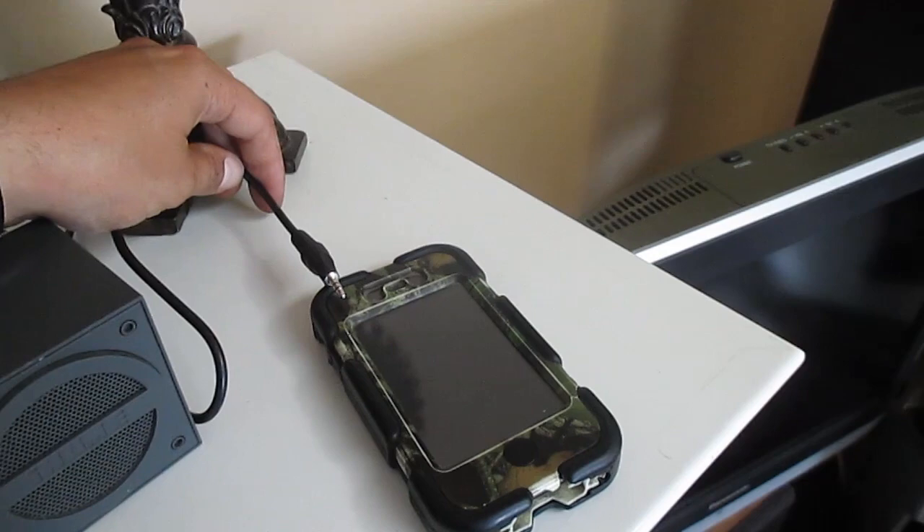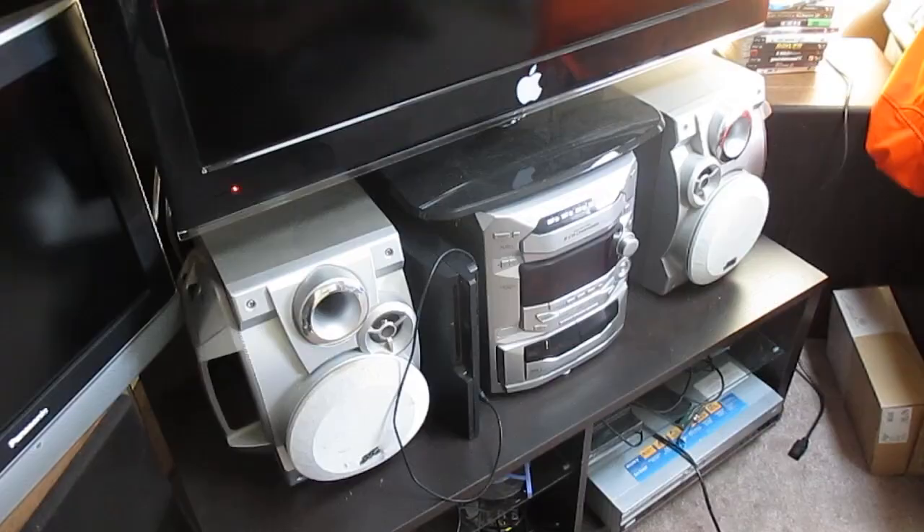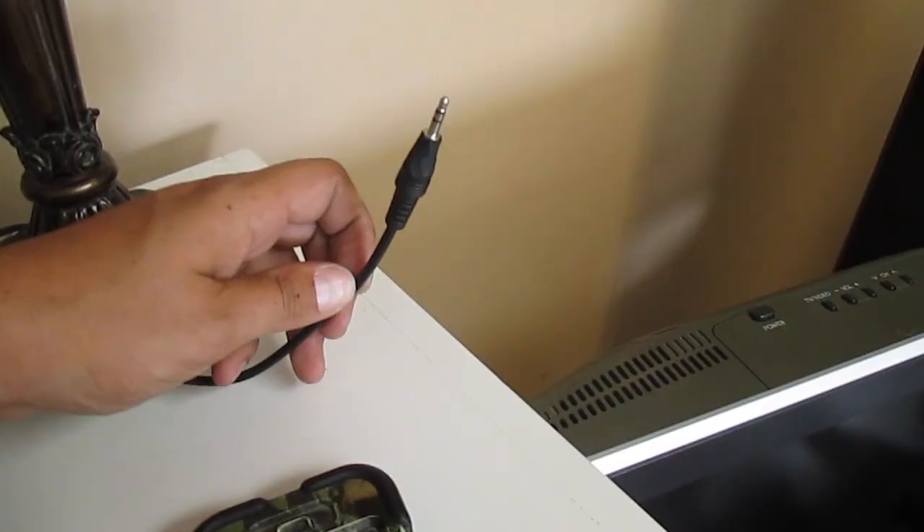Now that's good until you want to take your phone and send a text message or walk around your house with it — then it becomes kind of a pain. So what I'm going to show you how to do is how to make a Bluetooth receiver that's going to plug into this instead of your phone.